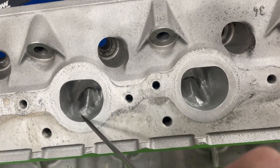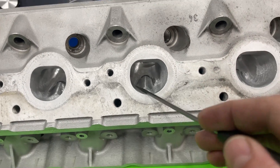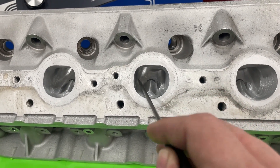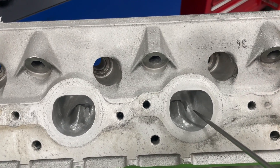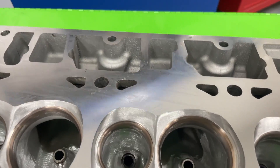On the exhaust side, you can tell the bowl itself got opened up quite a bit — not the exit, but the bowl. Focus more on the chamber wall side; I opened it up bigger there and shaped the vein. I also laid back the short side as well. That's pretty much what's been done to the actual head — nothing too crazy.